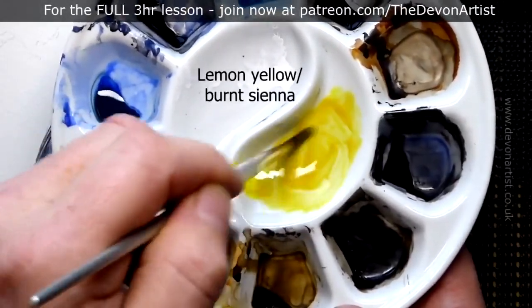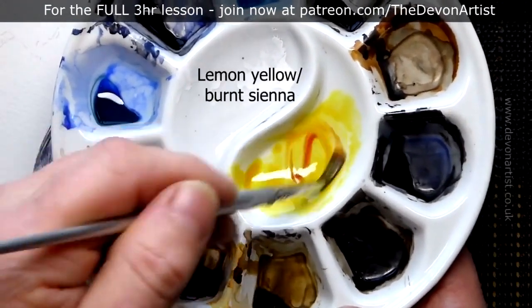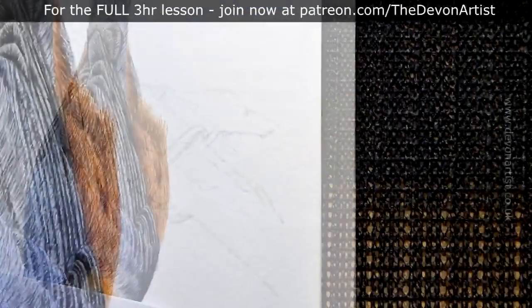The first thing I want to do is think about the colour on the legs. I'm going to work on lemon yellow and burnt sienna — it's a kind of nice rich colour. I'm also thinking about the consistency of this as well, probably a milky consistency.